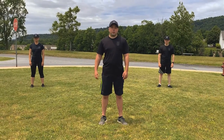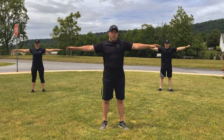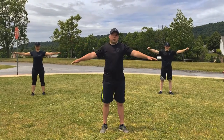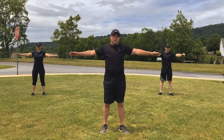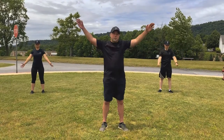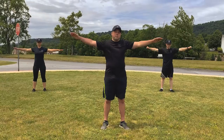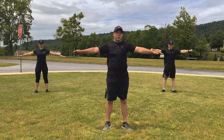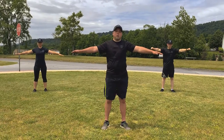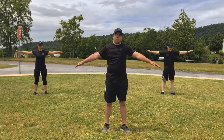Alright winners, our next stretch is going to be arm circles. We're going to put our arms straight out to either side and start with small circles, then move to medium circles, getting our legs further apart as we go.